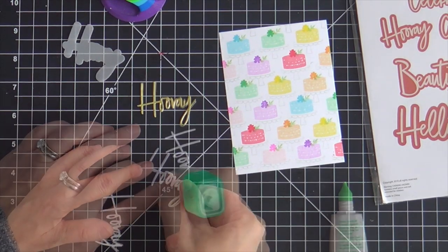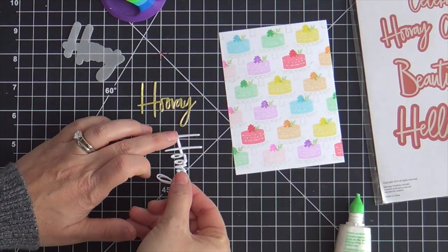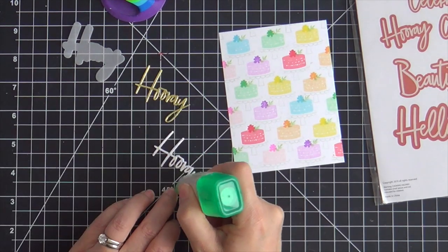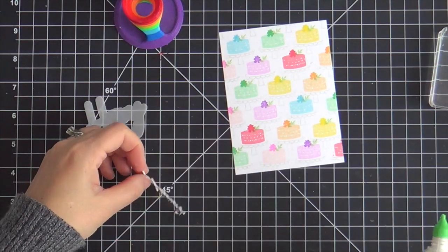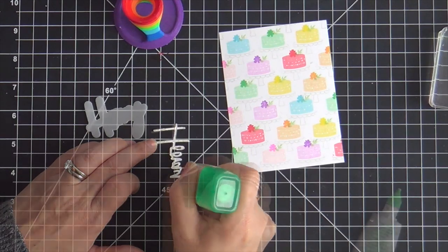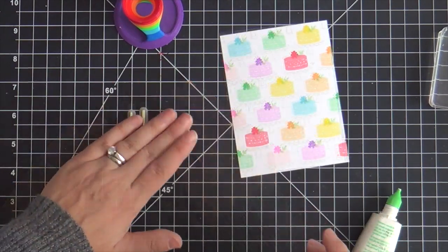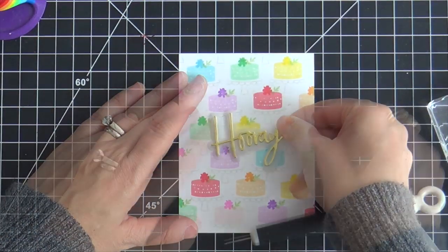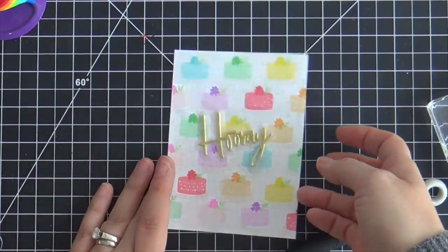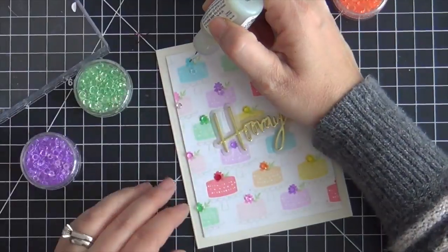I'm using Tombow Mono liquid adhesive to adhere these together. Once I get the three white ones adhered together, I top it off with the gold, then flip it over, add some more adhesive and pop it on the vellum. Then I added thin little slivers right behind the letters — I didn't cover it completely, just here and there — so I could pop it up. I also popped up the panel onto a cream card base.